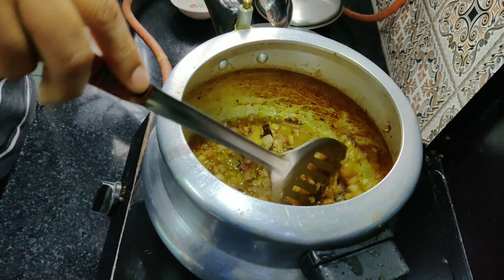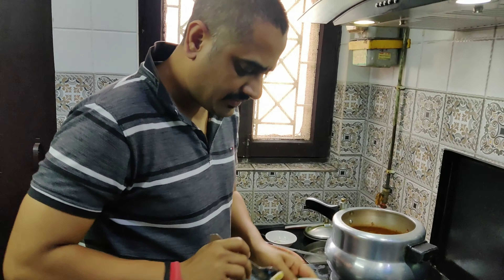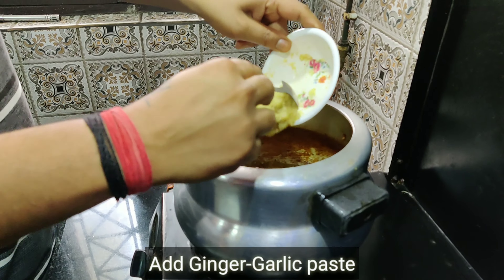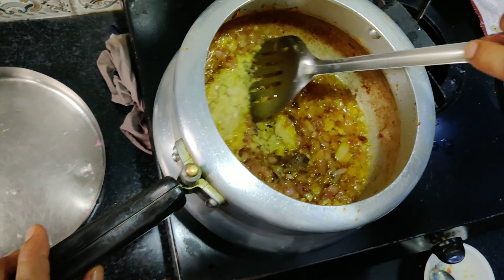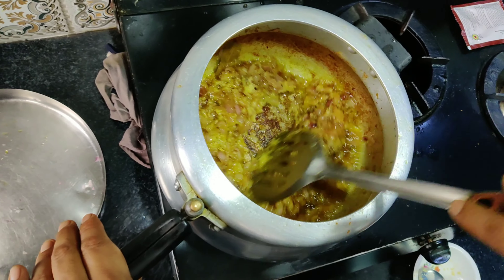Now we are going to make the pyaas paste. We have added the paste to the pyaas. Now we will fry it with the pyaas paste and it will be good.